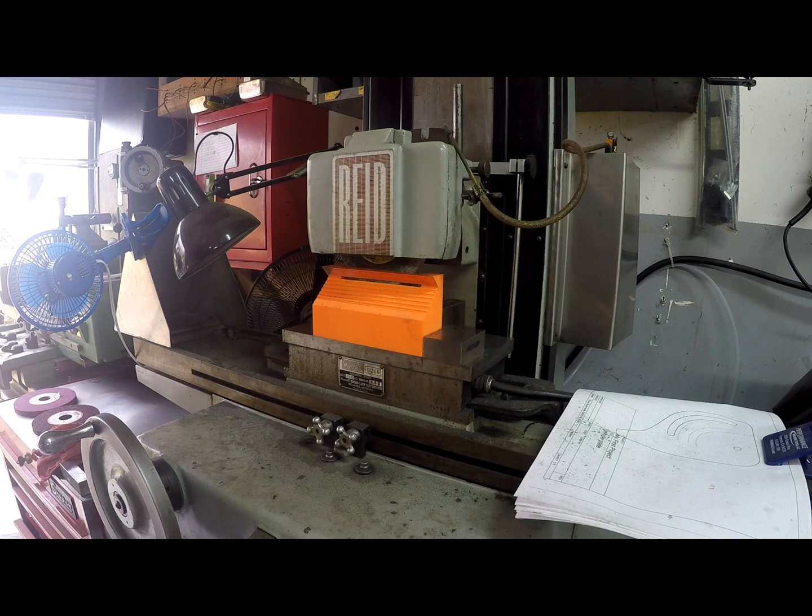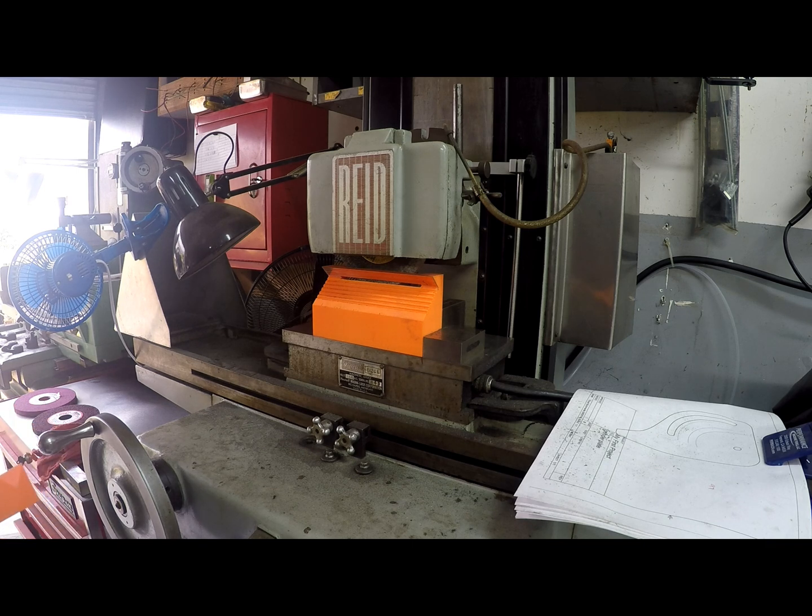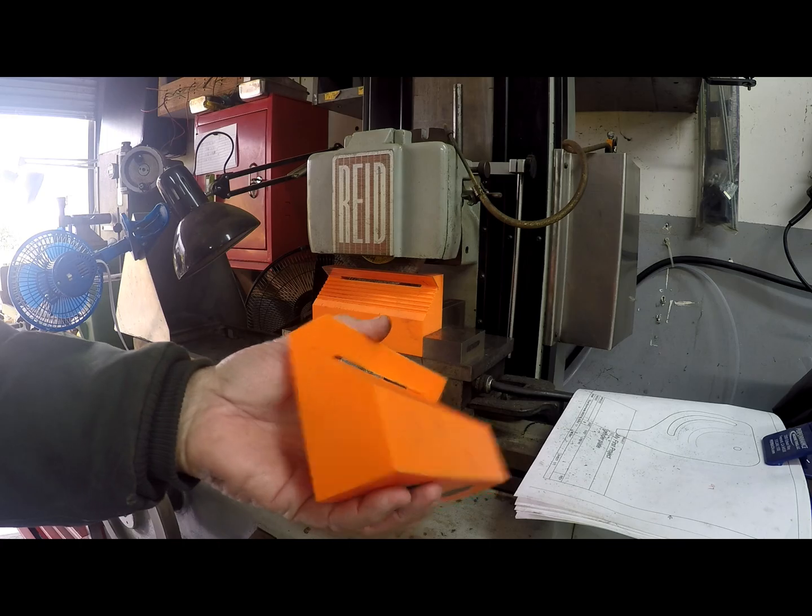You can see there's my printed unit in the surface grinder. That's the second unit I printed. This was my first one right here.